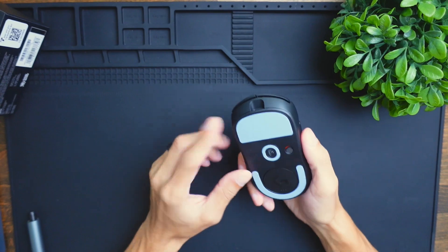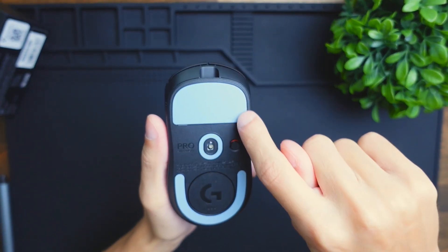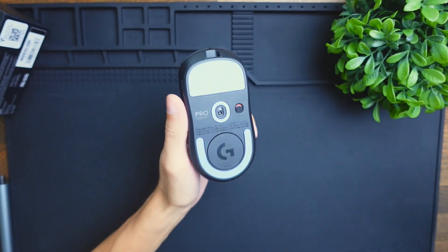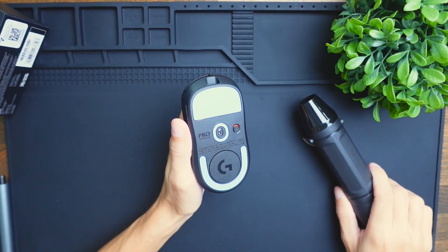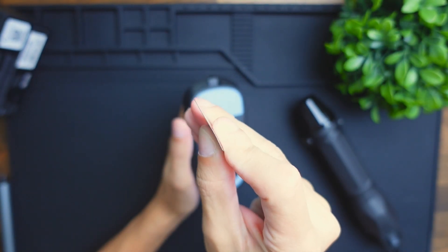In order to take this mouse apart, the first thing we need to do is remove these skates. I recommend getting a heat gun, heating it up a little, and then using a prying tool — something like this thin silver pick — in order to do so.